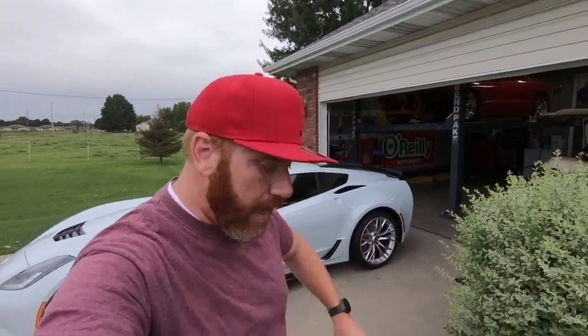What is up guys? Welcome back to the channel. My name is Travis. This is TWA Motorsports and today we're going to work on the Z06.